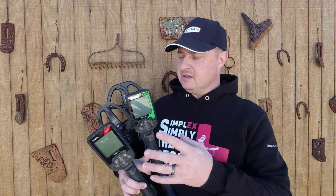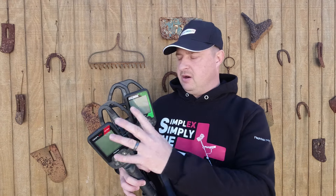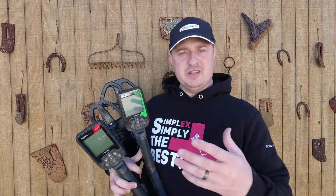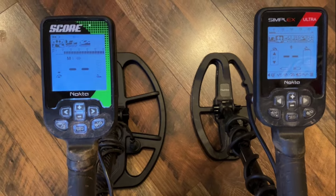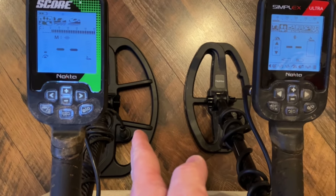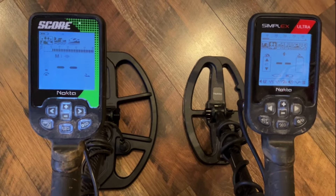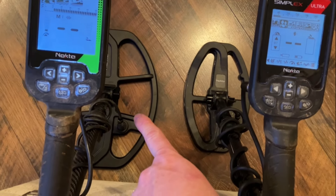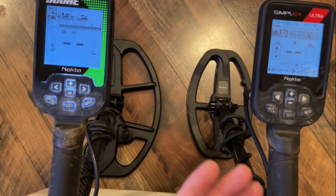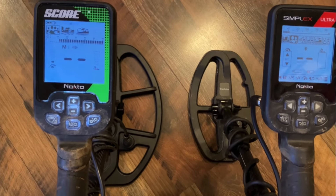I'll mainly cover the control box stuff — the menu settings and all that — to give you a feel of what these machines will do. One thing everybody keeps asking on the forums is whether coils can be swapped between detectors. The answer is no. The Score coils are SC-series, the Simplex coils are SX-series, and the Legend coils are LG-series. They are machine specific; you cannot swap coils between machines.